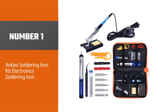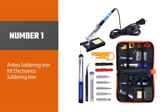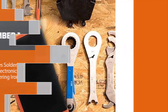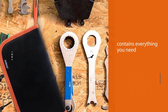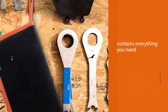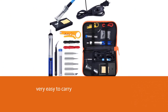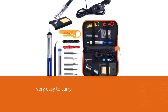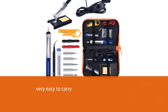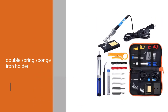Number one, most popular: Anby's soldering iron kit electronics soldering iron. Anby's has a broad all-rounder electronic soldering iron kit which contains everything you need. It is very easy to carry and used for welding circuit boards, appliance repairs, home DIY, jewelry welding, and much more. It is a 14-in-1 kit containing a vast array of tools.